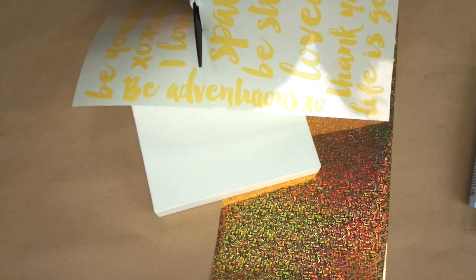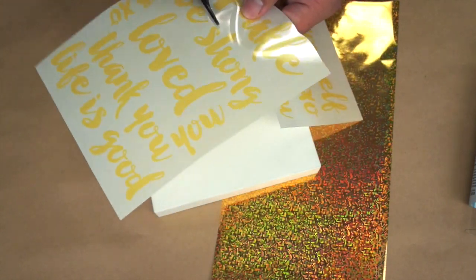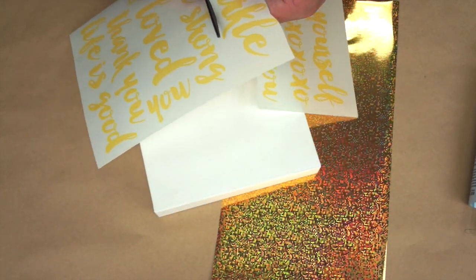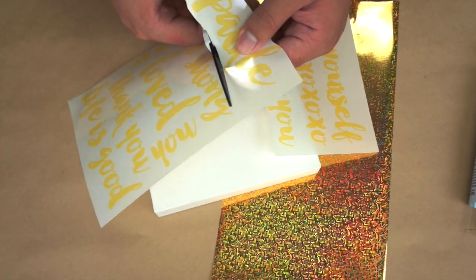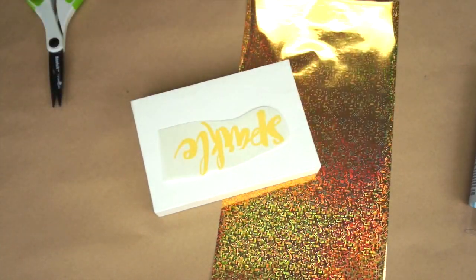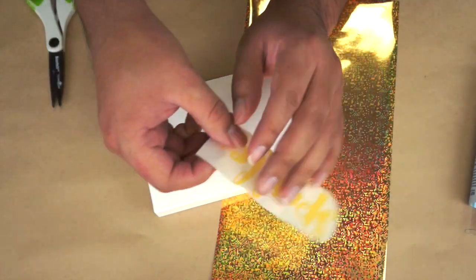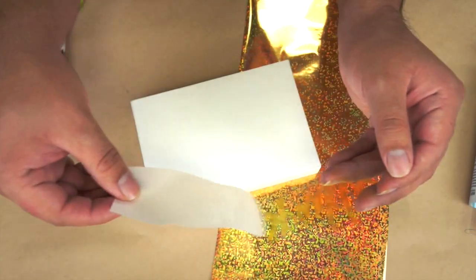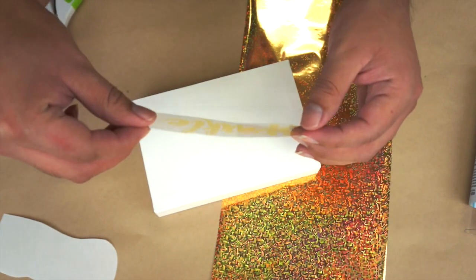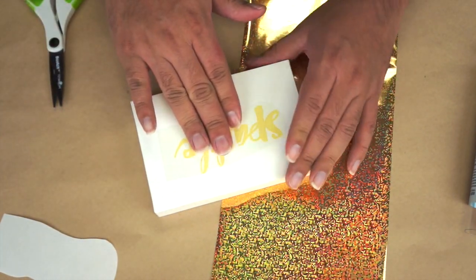So I'm going to cut this out. You don't have to be perfect while cutting this out — it's very easy and simple. I have the word sparkle; that's a really fun one. I'm going to remove the acetate backer and place it in the middle of my watercolor panel.